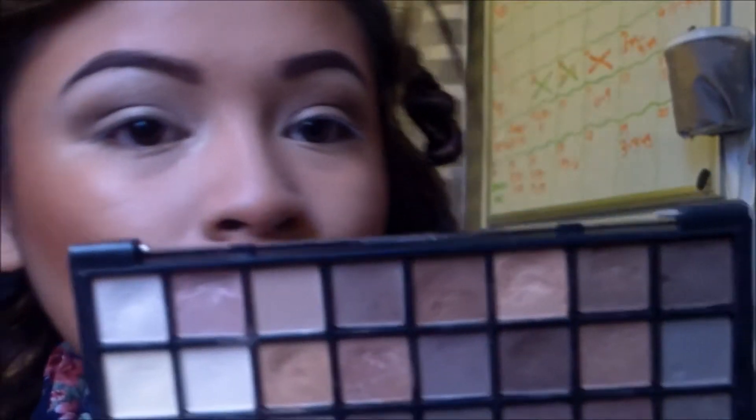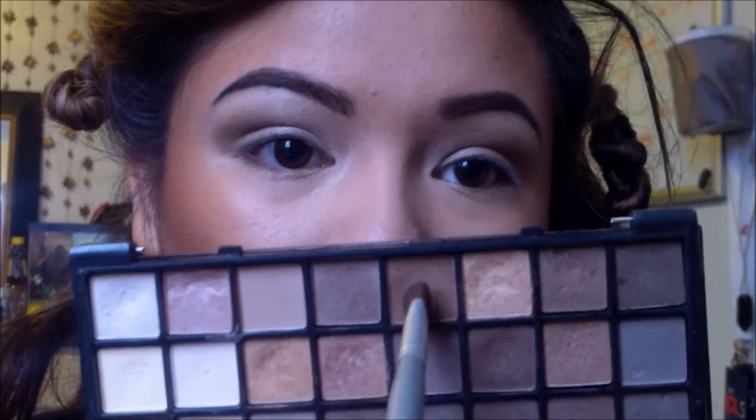So I'm going to start with this e.l.f. neutral palette and I am taking this chocolatey brown and I'm going to just put this into my crease and blend it upwards.